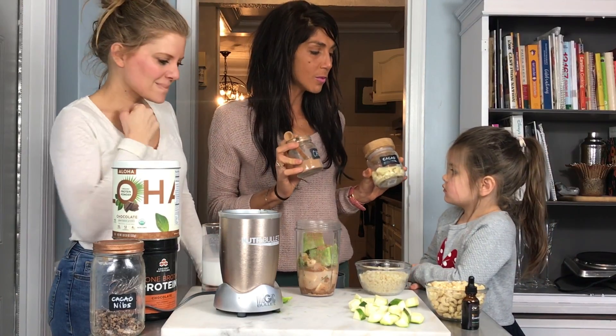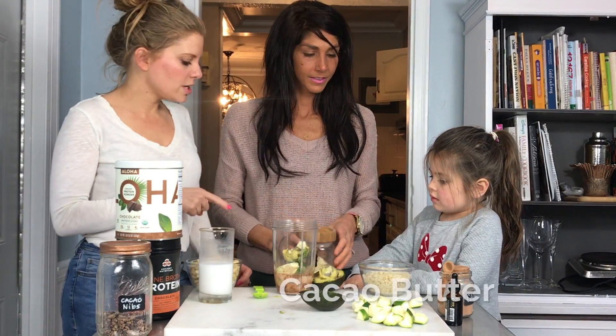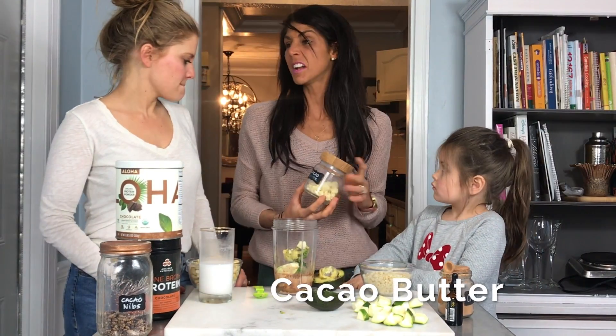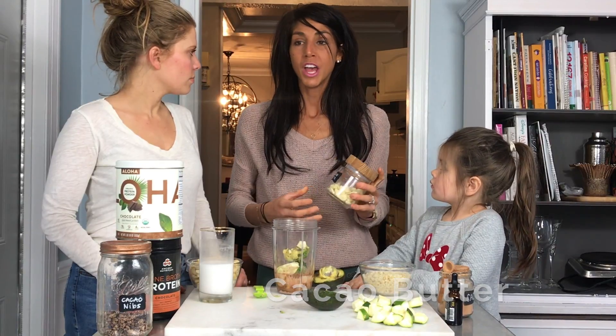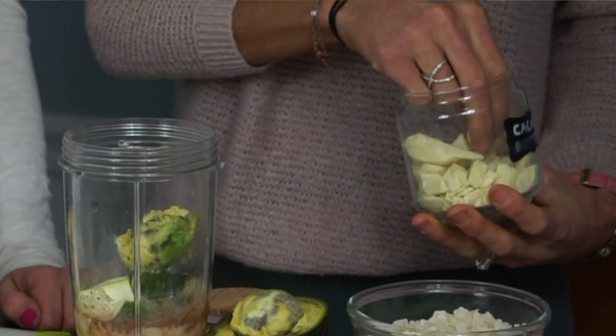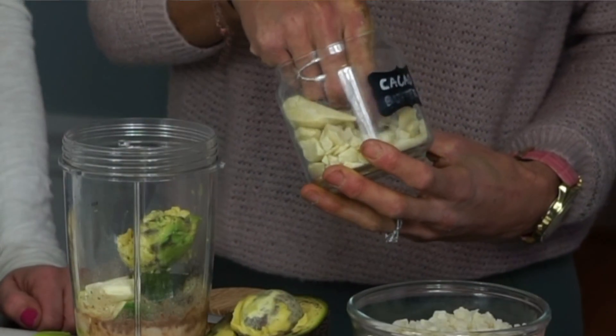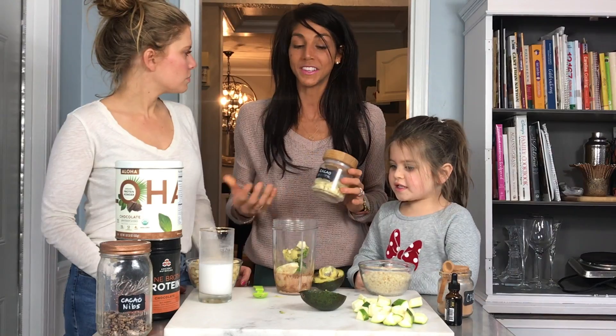Which cacao sauce are we going with — white or brown? White. Okay, so where do you get this white cacao butter? I pick it up at any local market. Nutiva and Terasol both have really great brands and I just throw one to two tablespoons in my smoothies. Sometimes I chop it up like a little white chocolate and throw it on the top of the bowl.